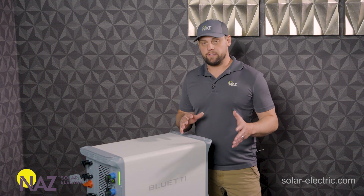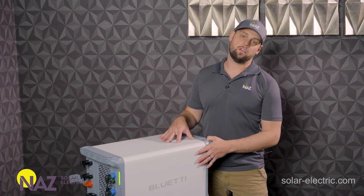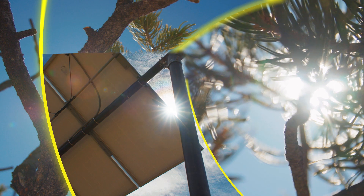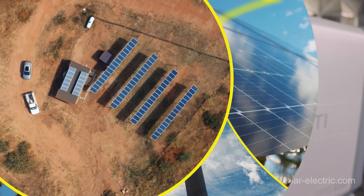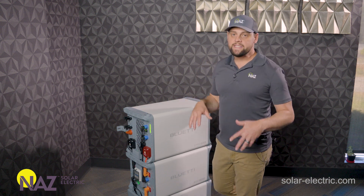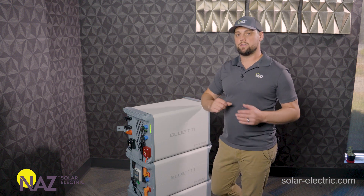Are you looking for a solar generator system? Bluetti offers a unique take on this type of product and we're pretty impressed with this energy storage system. I'm James with NAS Solar Electric and today I'm plugging you into solar. We currently offer a variety of products from Bluetti but today I want to dive deep into the EP900 and B500 product line and talk about solar generator systems.